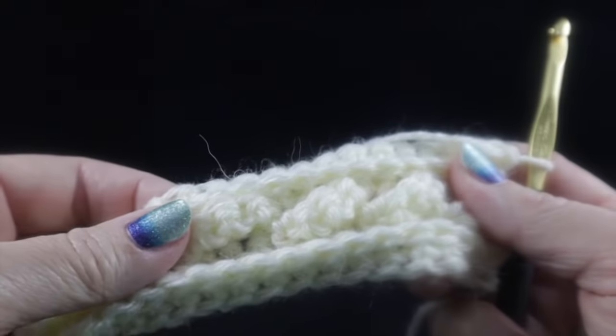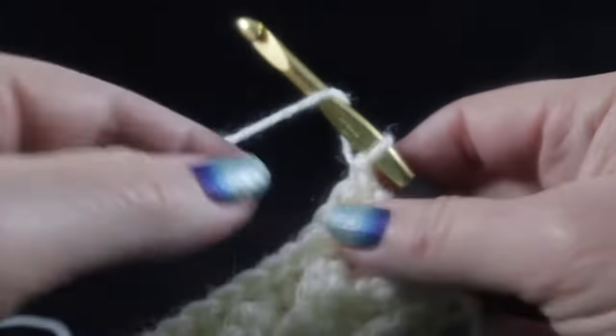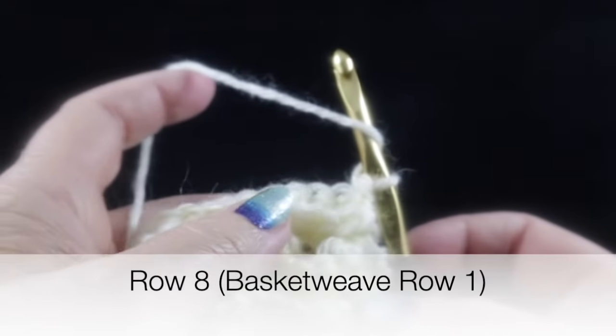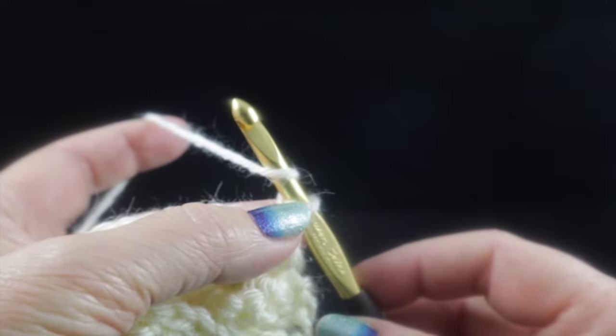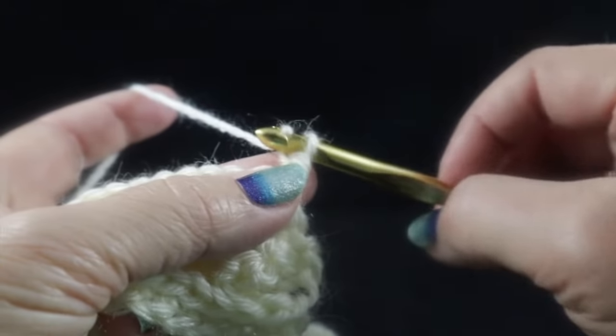This is what you should have after seven completed rows. Now we're ready to work the basket weave — rows eight through 19. In the pattern, I'll refer to basket weave rows one through six, which you're going to work through two times.